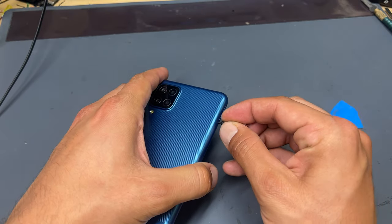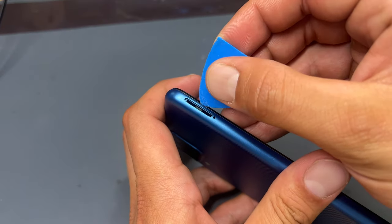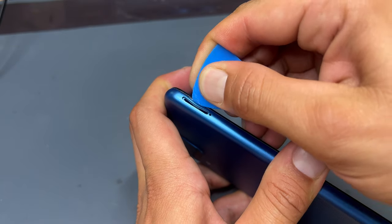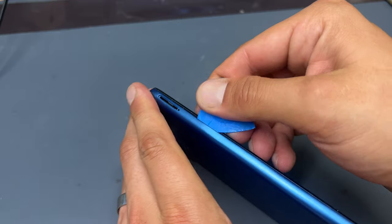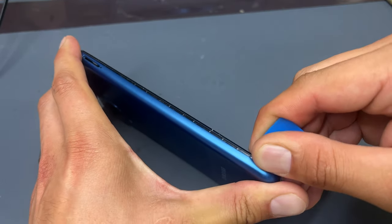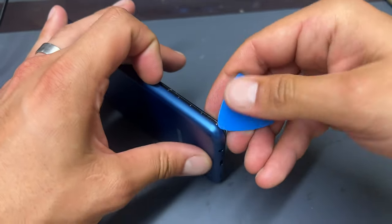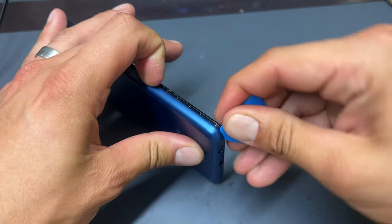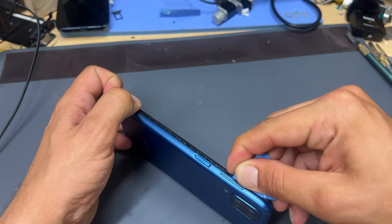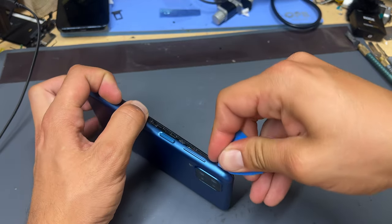Opening the Samsung A13 is really easy. All you need to do is pop out the SIM tray and remove any SIM card. The area where we just removed the SIM tray from is a flexible part in the back cover. Take a plastic opening tool, insert it a couple of millimeters, and begin running it down the edge to pop the back cover off. It's a little bit fiddly at the corners and requires quite a bit of force. When you're on the right-hand edge of the phone, be careful of the power button not to cut the cable.